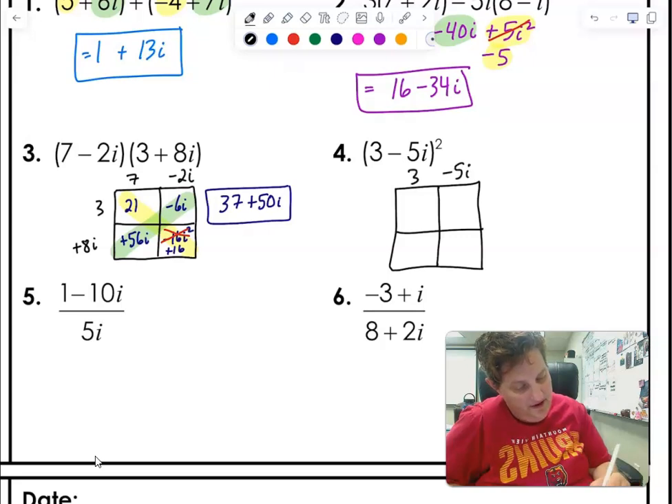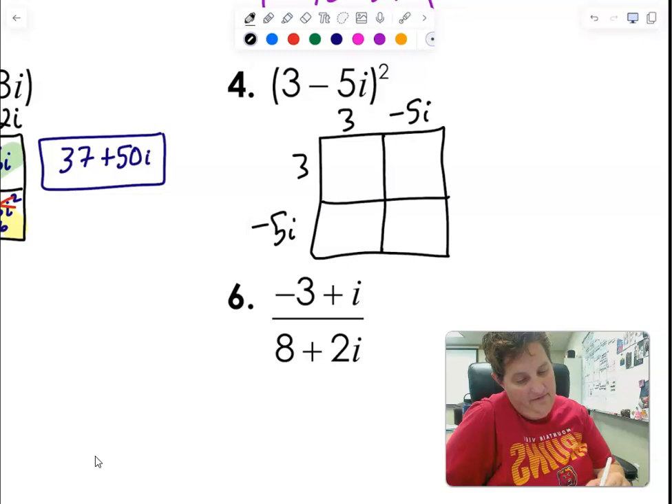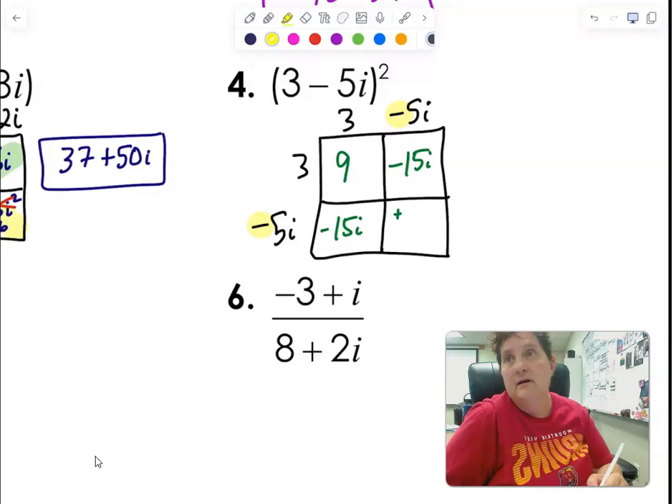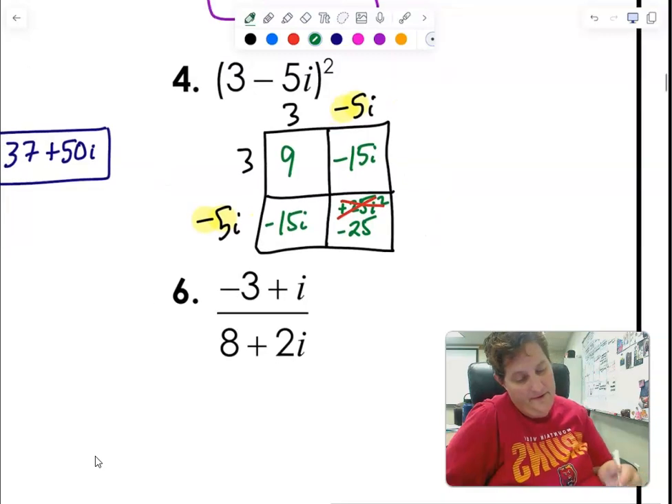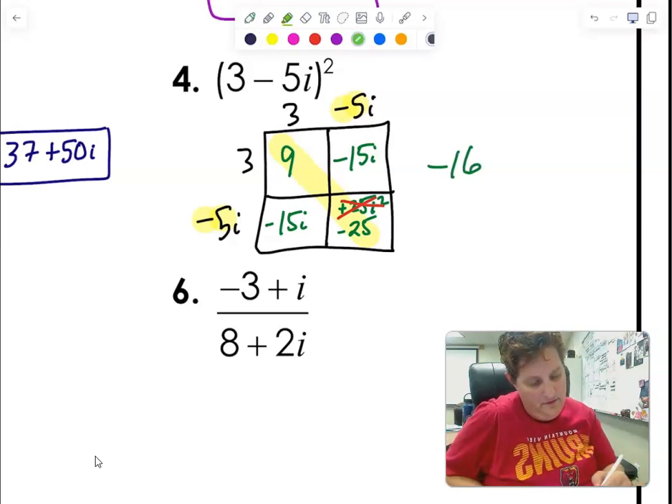For (3 minus 5i) times (3 minus 5i), using the box: I get 9, minus 15i, minus 15i, and then negative 5 times negative 5 times i squared. Negative times negative is positive, and 5 times 5 is 25, but i times i is i squared which equals negative 1 — so it's actually minus 25. Real diagonal: 9 minus 25 is negative 16. Imaginary diagonal: negative 15 plus negative 15 is negative 30i. Answer: negative 16 minus 30i.